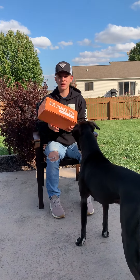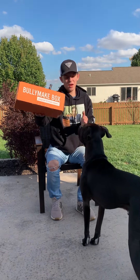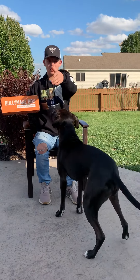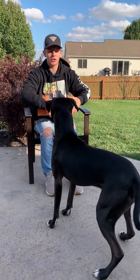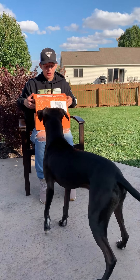Hi everybody, welcome to another unboxing of Bullymake, and this is our super chewer, Kreet. Can you look at the camera? Okay, I know you're excited, just as excited as I am. Alright, let's get to it.